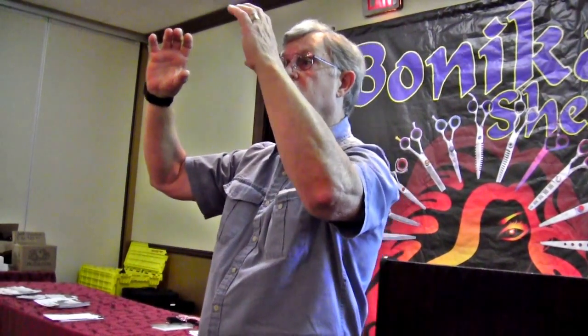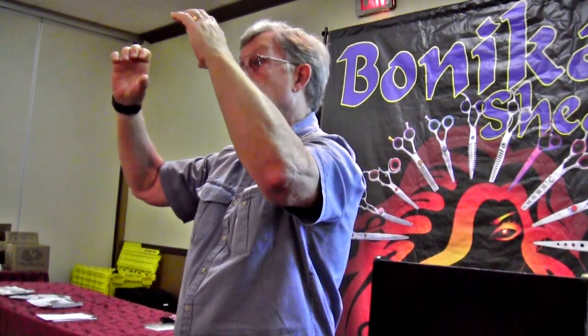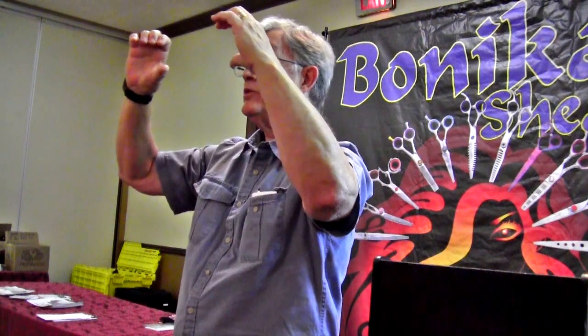If I take a right-handed shear and put it in my left hand, in the natural position I'm doing just the opposite — so instead of going this way, I'm going this way. Instead of closing the shears, I'm opening them.